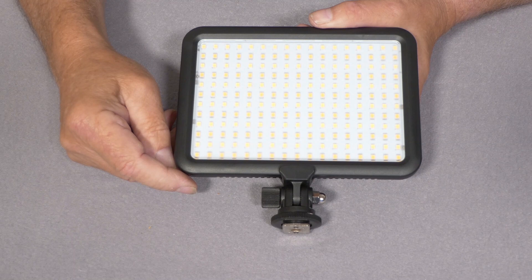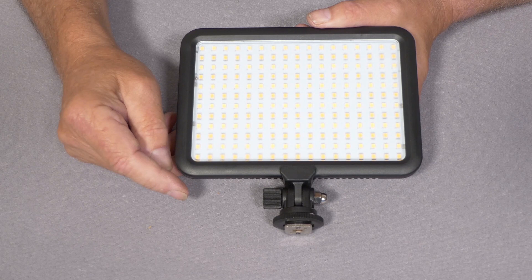So there we are — that's the MCO Plus LE204B, quite a convenient light source for head-and-shoulder interview type shots at one meter distance.